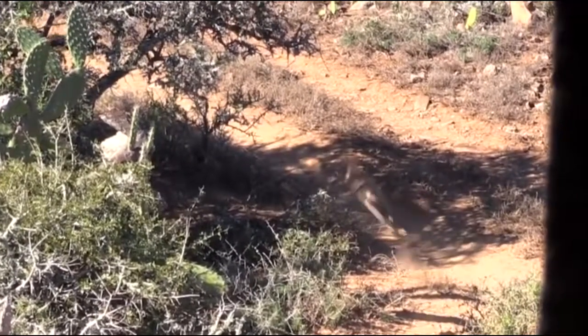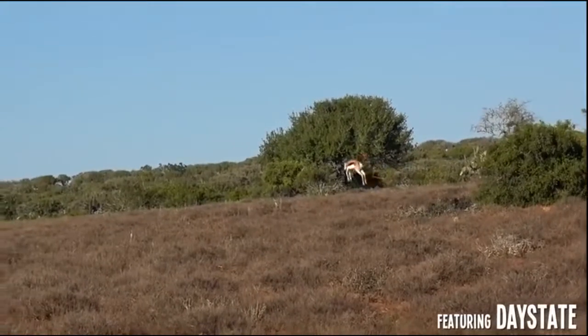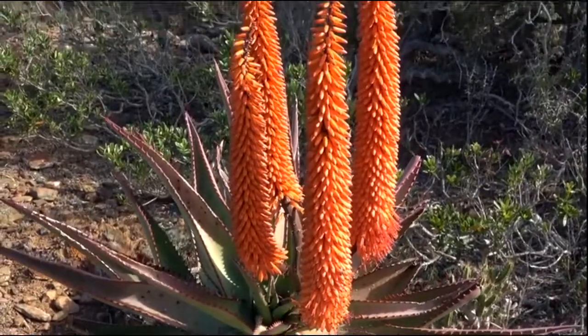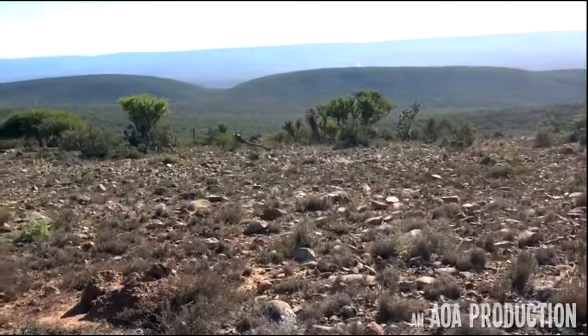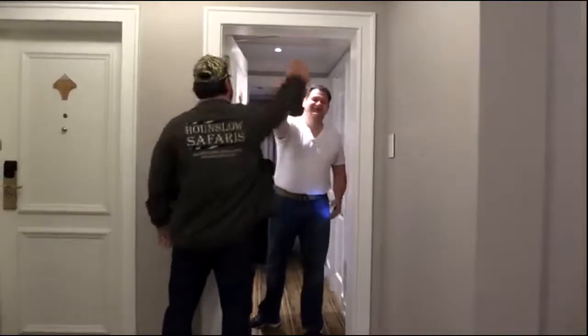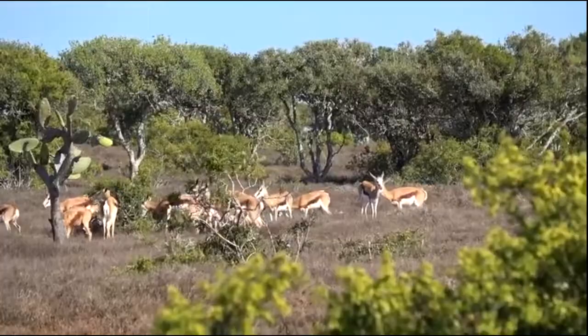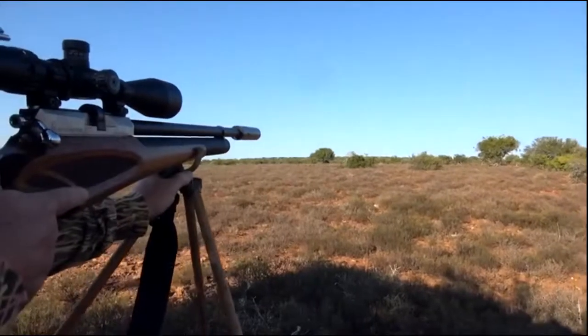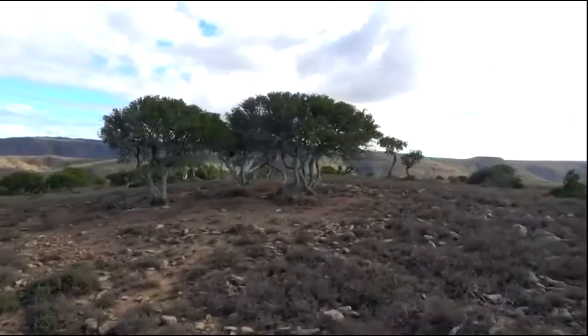Hi and welcome back to Airgun Only Adventures. This adventure takes us back to South Africa, one of my favorite places to hunt. After a great flight, we're back for another safari with our good friends Rob Dale and Andrew Meyer at Hanslow Safaris. This hunt we're pursuing the spring buck antelope, and I chose my Daystate Wolverine .303 — a trusted hunting partner on many trips, now on its second trip to South Africa.